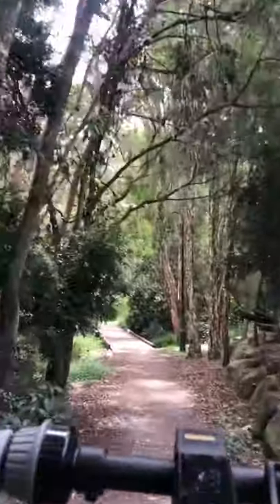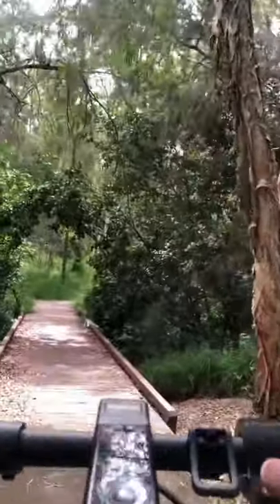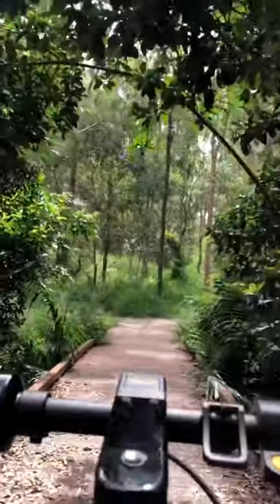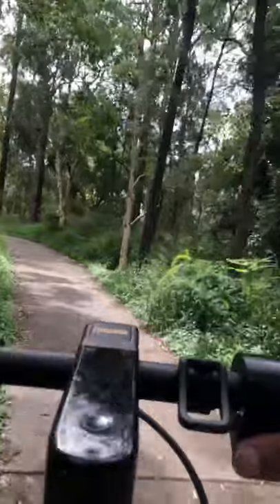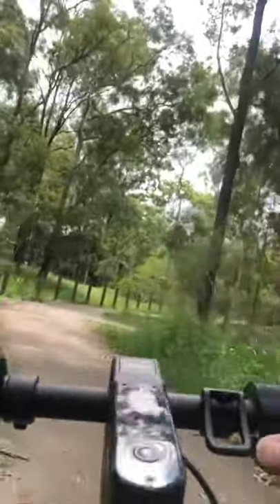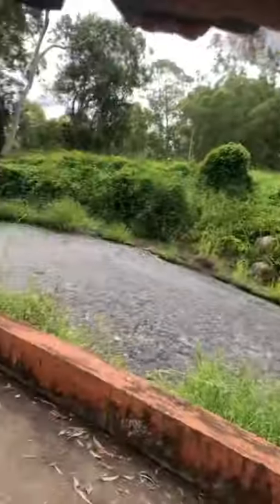But look at this beautiful path, you guys — it's so calm. Just enjoy your life. I'm going to take the right here, which goes under the bridge. Look at this view — look at all that water, so nice. Look at this scooter, the view — what else could you want?